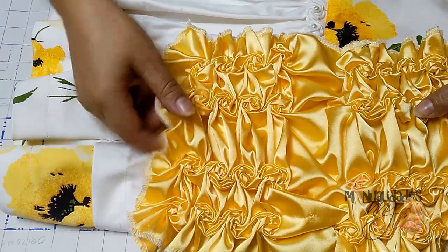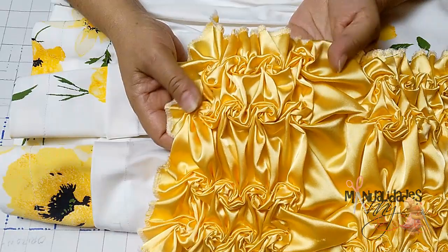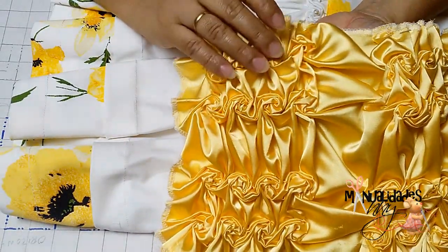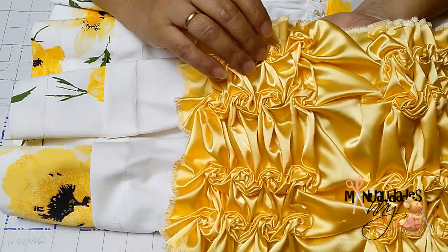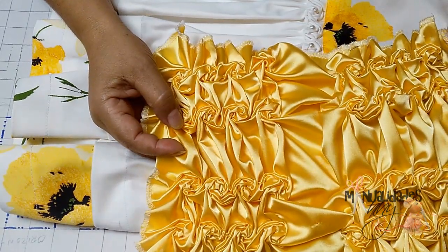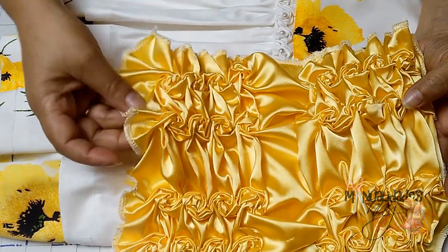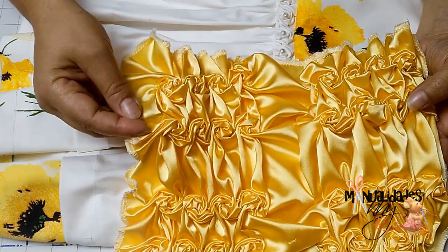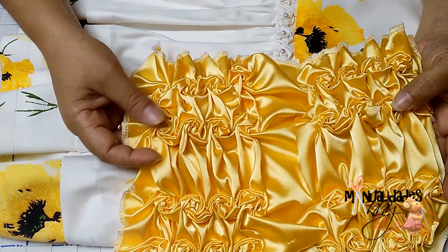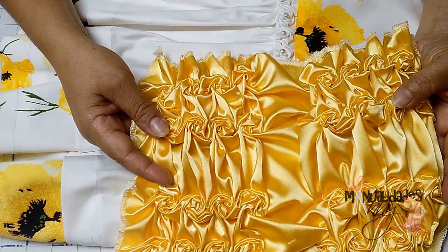Quiero mostrarles esta hermosa puntada que vamos a realizar en el día de hoy. Es una puntada muy hermosa que se nos presta para los cojines y también para elaborar vestidos para niñas. Esta muestra la he realizado con 87 centímetros de tela. Es una tela satinada muy hermosa, un satín grueso. Hay unos satines que son como paraforro, esos son muy ordinarios y no se nos prestan. Es bueno realizarlo en una tela bien suave o en un satín grueso.